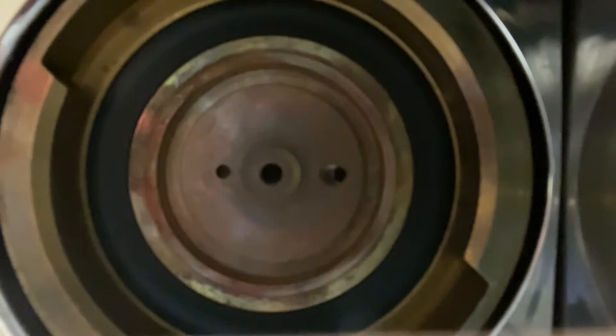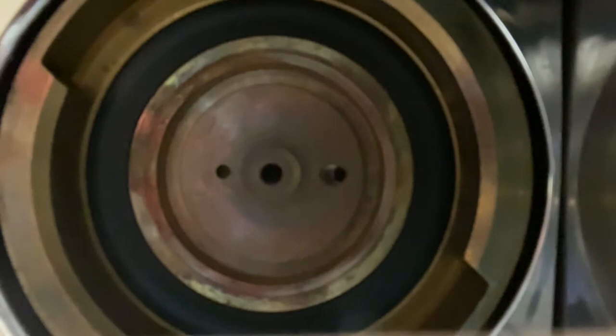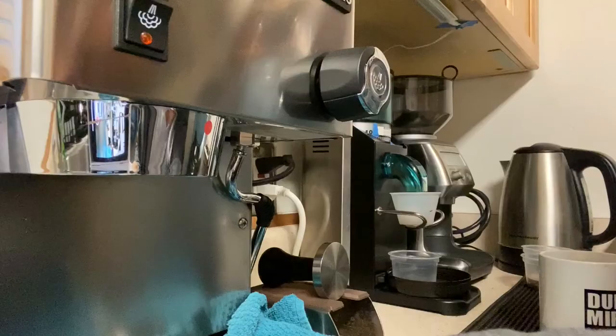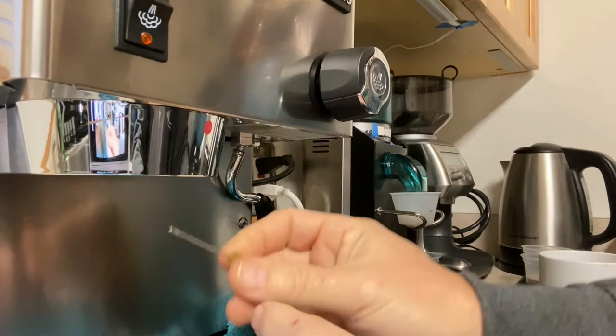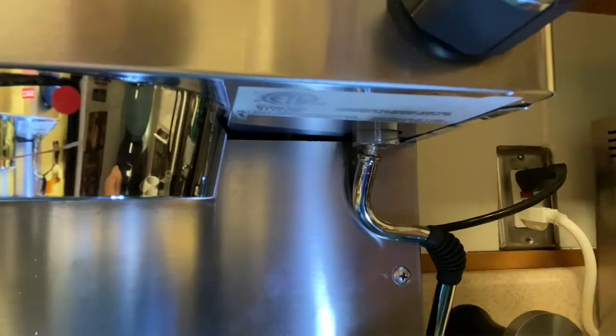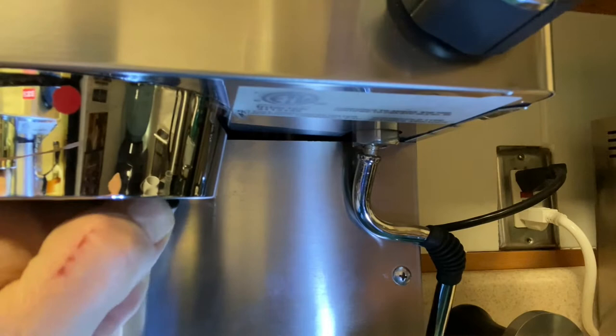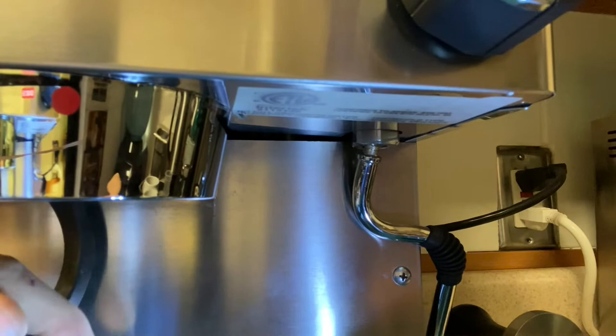Looking underneath, you can see where the portafilter gasket in black surrounds the area where the dispersion screen just came out of. I'm going to take that out — it looks good, but be careful when you do this; use a sharp pointy screwdriver to pry it out. It had been in for a year and I was concerned about coffee gunk getting behind there and baking into a nasty mess. I pulled out the gasket — it was still very flexible, could have left it in and probably reused it, but I didn't.